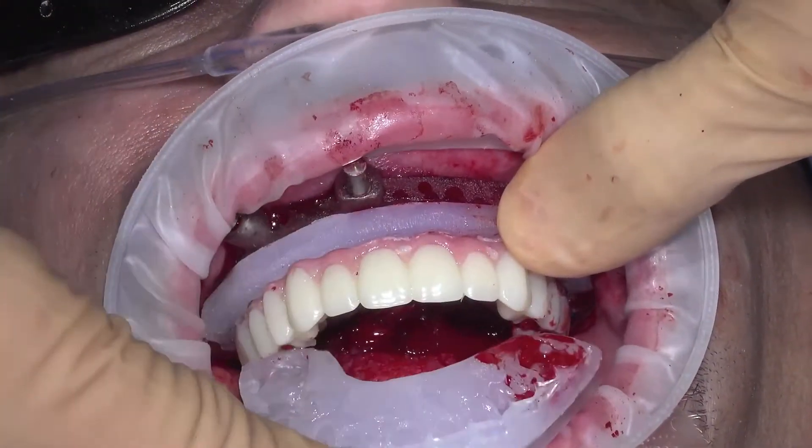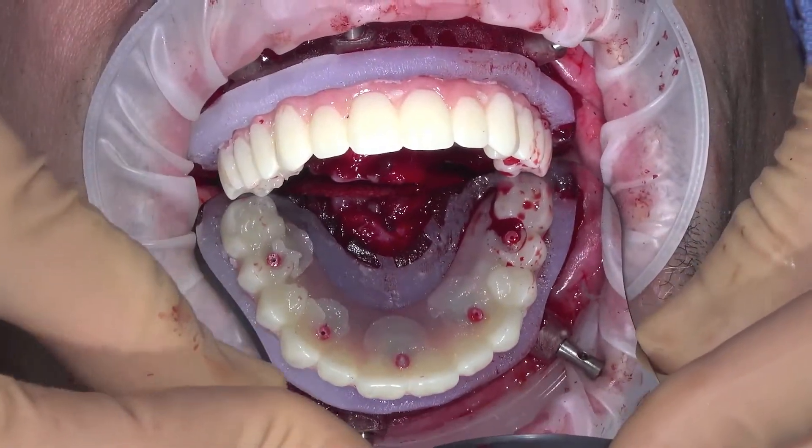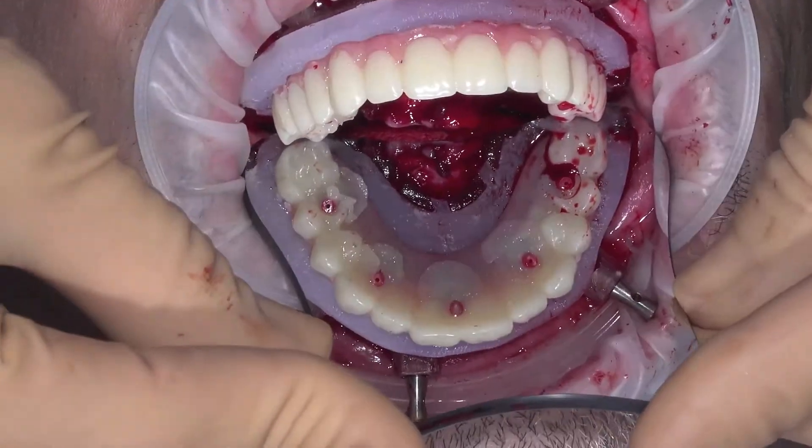Remove the prosthetic bite guide and look for any voids and backfill from the occlusal as needed to secure the temporary cylinders prior to removing the provisional.